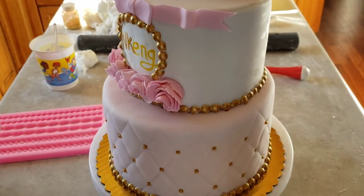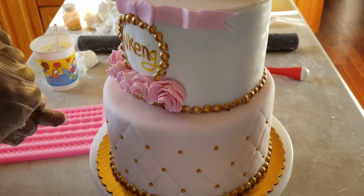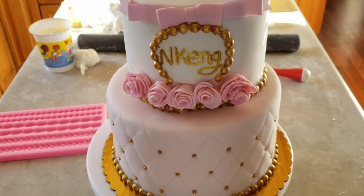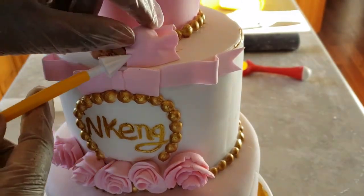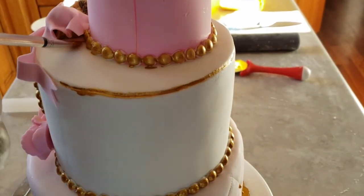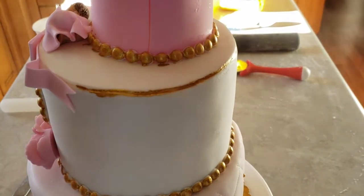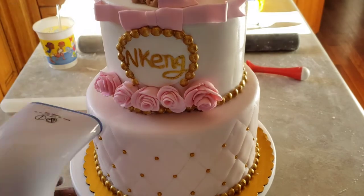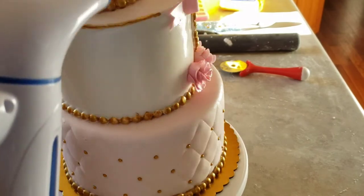I'm now painting the name in gold to match the rest of the decorations on the borders. I've added a baby cake topper because this cake is for a baby shower. I've also painted the border of the top tier in gold and I'm using my steamer to make the cake shine by getting rid of the cornstarch I used to roll the fondant.